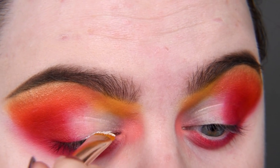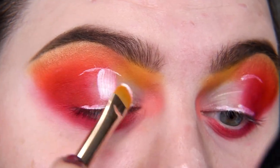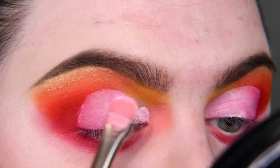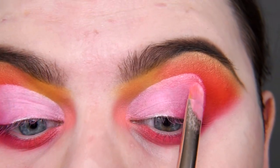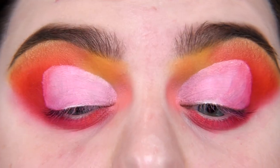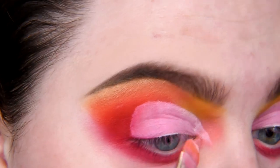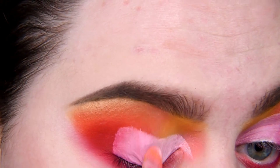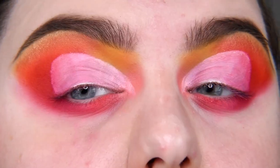Close to my lash line, angry face. Done. Now connecting time. Are they similar? At least a little bit. They should be. Let's say they are. Now the inner corner. Success on this side. Good enough.